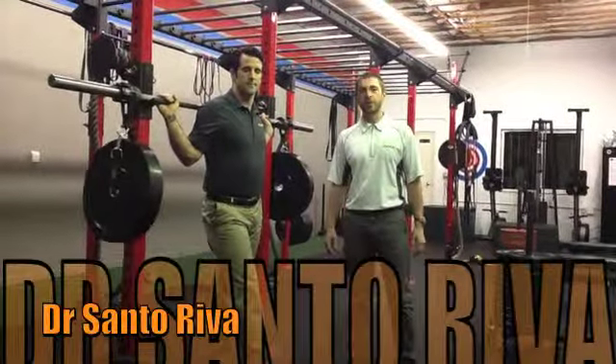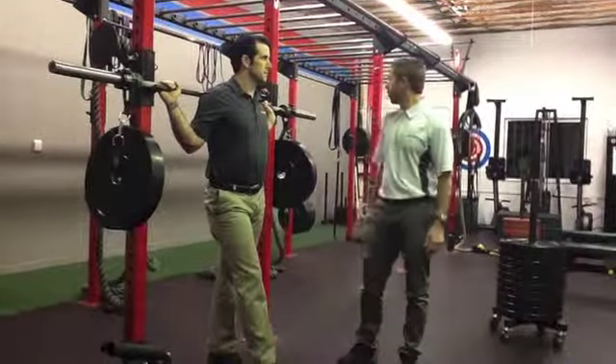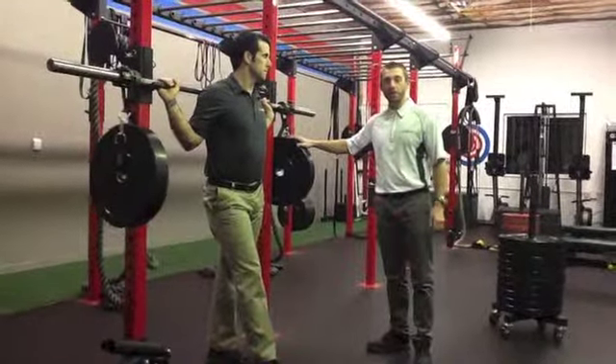Hi, I'm Dr. Santo Riva, physical therapist at Evolution Physical Therapy in Los Angeles, California. We're here with the sin rings — the most fit sin rings.